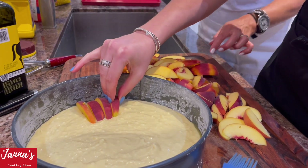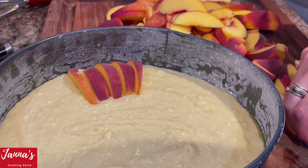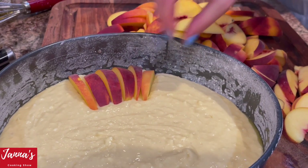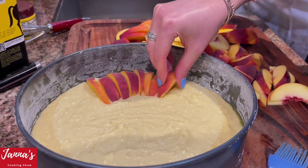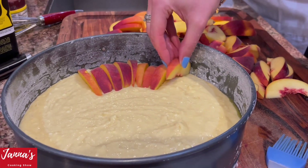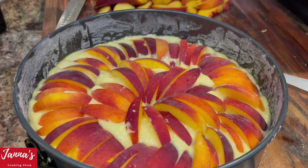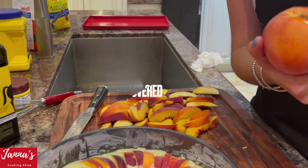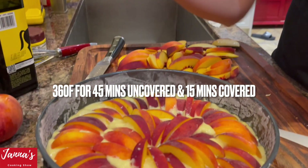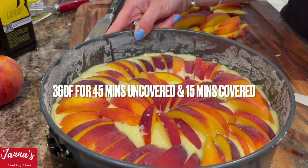Now we are taking the peaches and placing them on top — just like that, like Esther is doing. We're using a 10-inch springform pan; you can use a nine-inch and it will be a little bit taller, though you'd probably need fewer peaches. We ended up using around five peaches. Now it goes into the oven at 360 degrees for 45 minutes. We'll show you the end result.